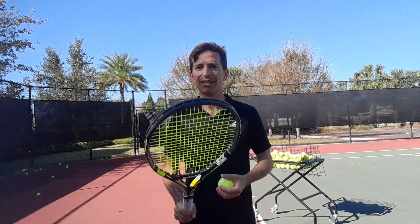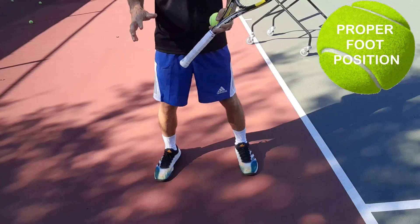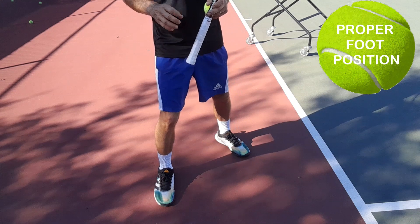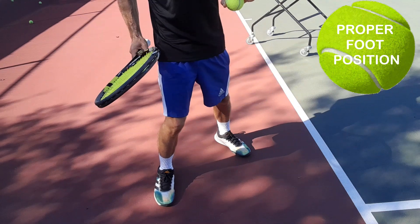For the Alcaraz forehand you also want to make sure your feet are in proper position. He generates so much power just from his legs because of the coiling position he gets into with his feet and legs. Having your feet perfectly parallel to the side fence is not the goal — you want a slight angle. This is because you want your body to get enough turn to be able to get the ball cross-court as well as down the line.